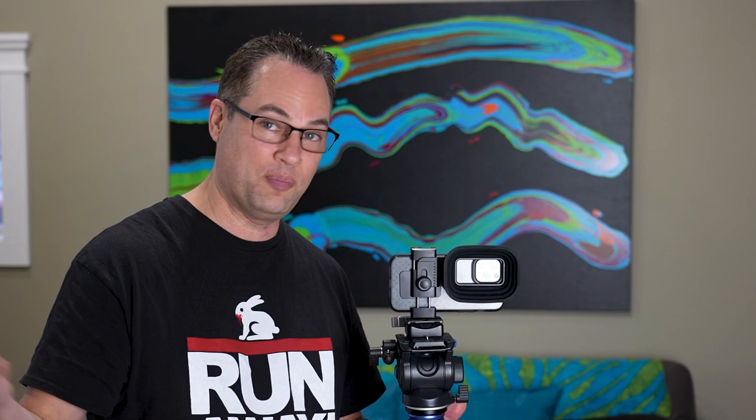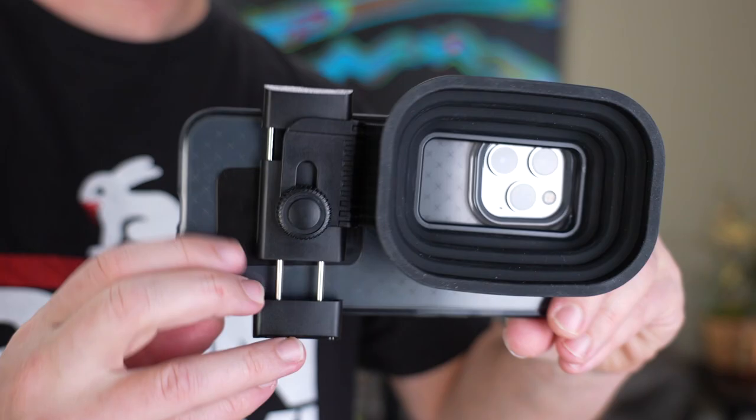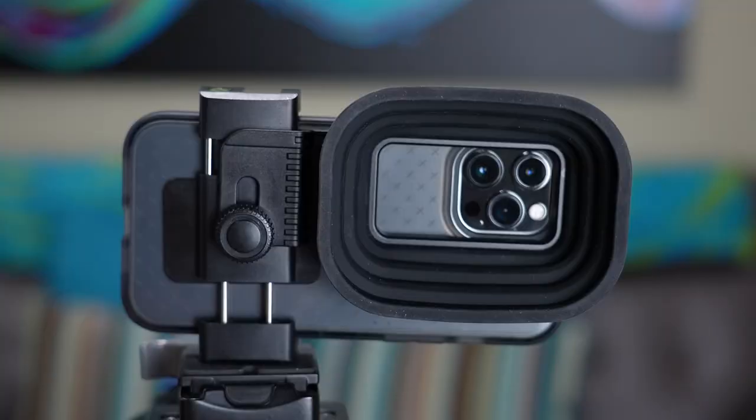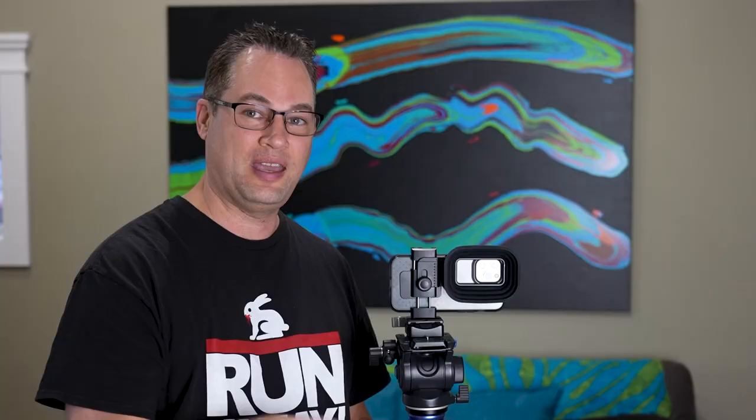I highly recommend it if you want to shoot out of windows — like going to a big building with a view or out of an airplane window. Something like that, it's awesome for. It's a great lens hood and it's really cheap too — about 20 bucks. I'll have a link in the description below, and if you like this video and want to see more accessory videos, be sure to subscribe and hit that like button. Thanks for watching, and as always, aloha.